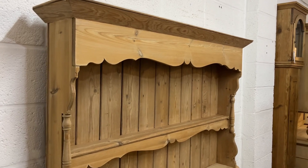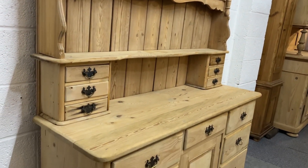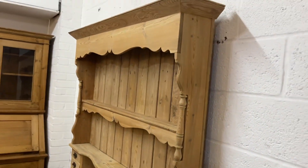It's very shallow as well, which is typical Edwardian. So it's perfect for an old cottage with slightly limited space.